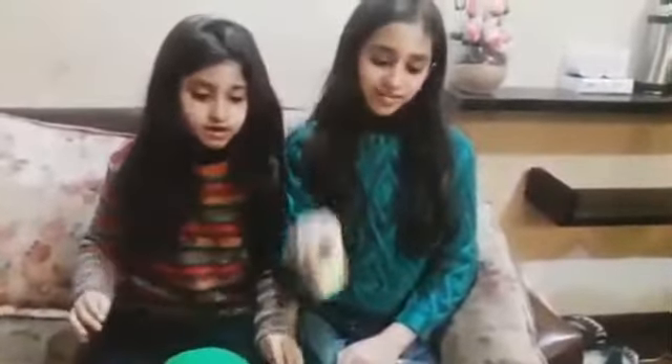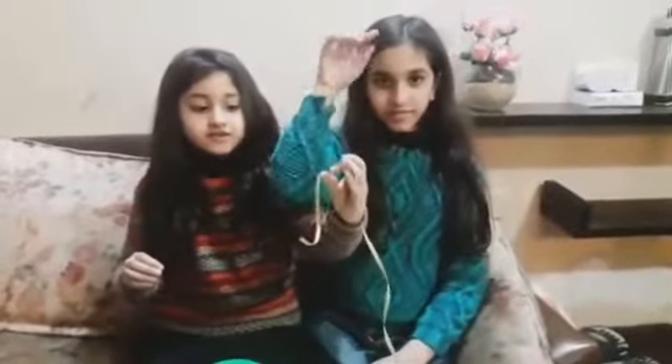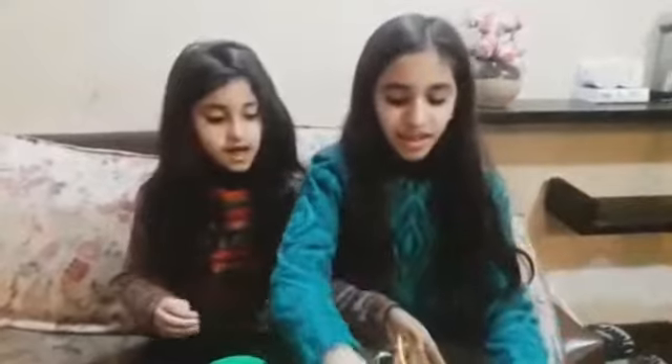Now let's see our Ramadan craft segment. Today we are going to do some Eid Mubarak crafts. The things we need to make the banner are: a card, green hard paper, some glue, a ruler, a rubber, string, a pencil, a pair of scissors, and a bowl. We are going to make letters that say 'Eid Mubarak.'